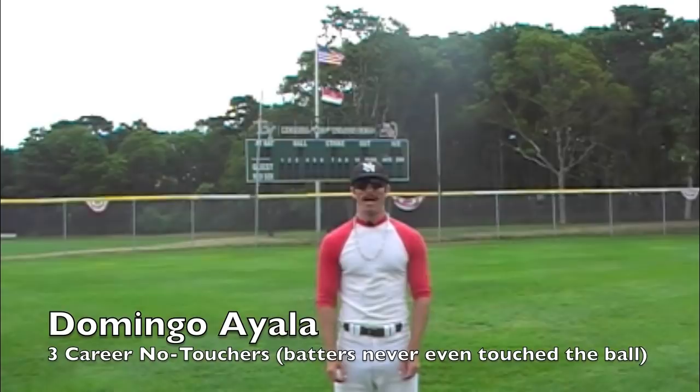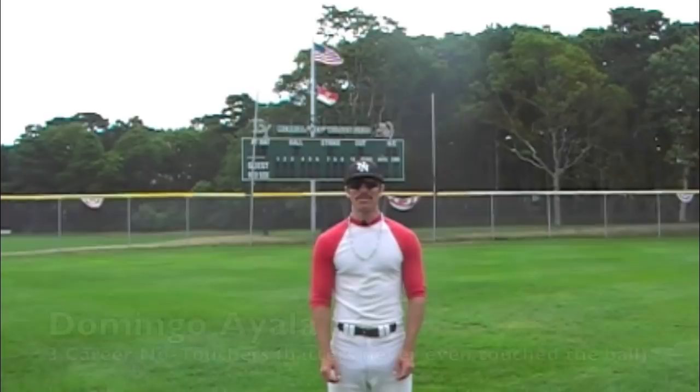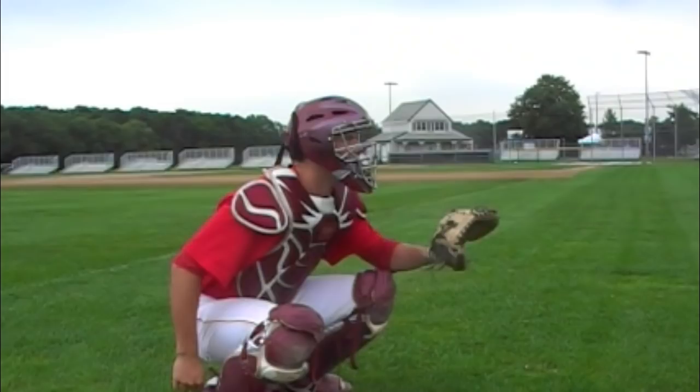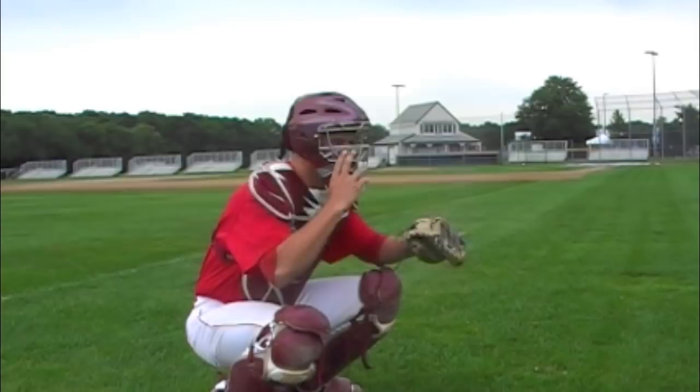Hi, how are you doing? My name is Domingo Ayala. Today I'm here in the Cape Cod Baseball League where all the top prospects come to play baseball in the summer. Today I'm going to teach you how to have a good entrance from the bullpen. Usually I just enter from shortstop, but today I have some of my teammates to help me out. Let's go.